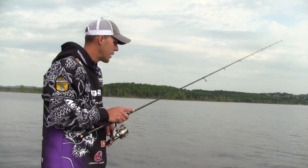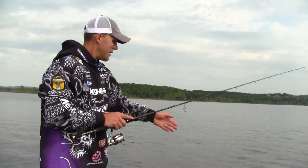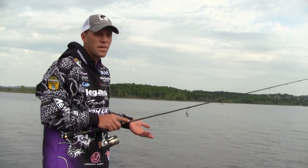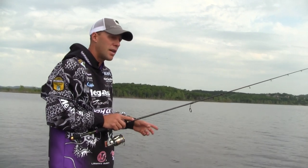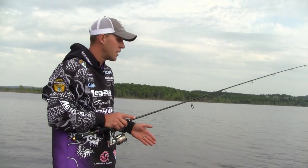A lot of times you might have to slow down and dead stick it. There's a bite right there, right under the boat in six feet of water! A lot of times you need to just barely shake it — I call that shaking the worm, not the weight. This applies to Texas rigging too. With a drop shot when fish are really tough to catch, shaking the worm and not the weight makes all the difference in the world.